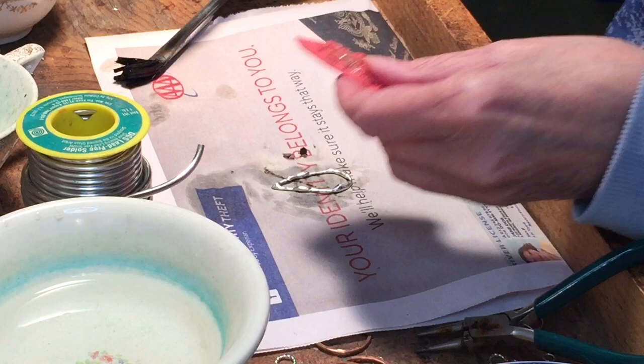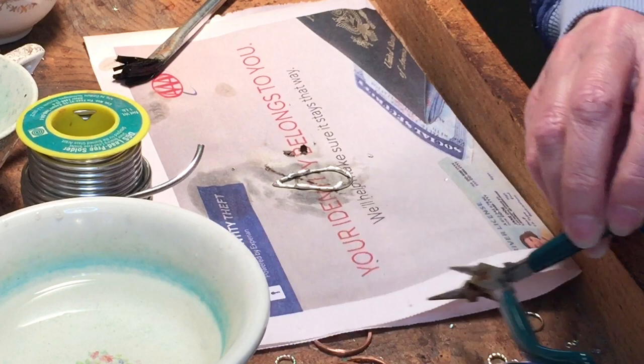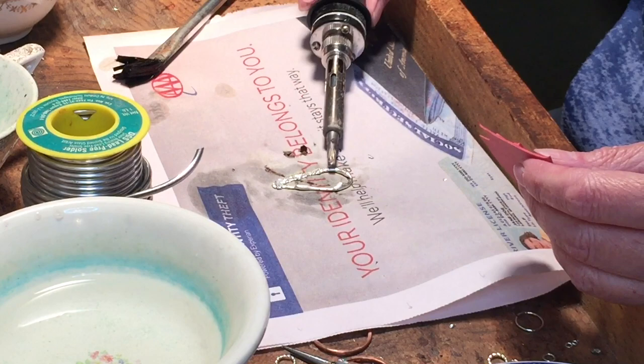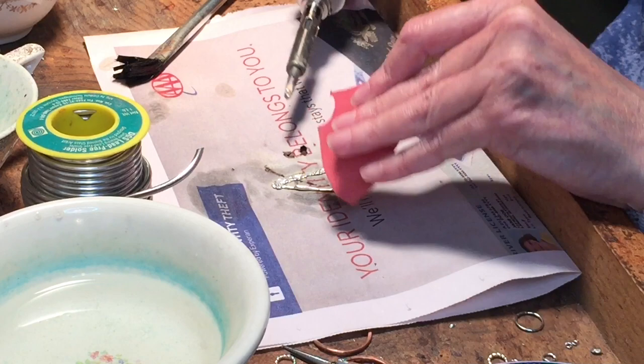Once our teardrop is completely tinned, we're going to use a red rubber stamp. We're going to put globs of solder all around the edges of our teardrop, wherever you like them. Then once one is molten hot, you're going to take your rubber stamp — and it has to be a red rubber stamp so it doesn't melt — and press onto it. You'll see that I use a little bit of a rocking motion because I'm trying to guide that solder either into the center of the teardrop or to the outside. Just repeat this going around the entire surface edges of your shape.